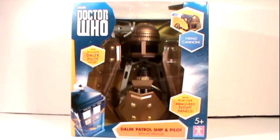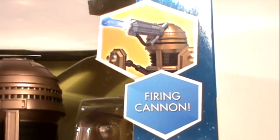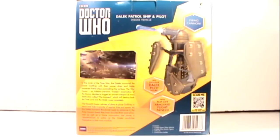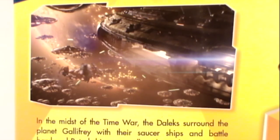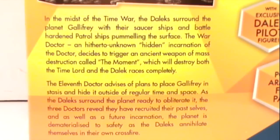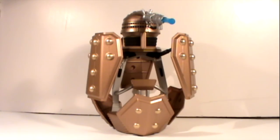The Dalek Patrol Ship comes in a large window box that reveals the toy inside, including the new Dalek Pilot. The back of the box features the same image of the toy, as well as a screen grab from the Day of the Doctor, and also a new bio about the episode. Now let's begin by looking at the Dalek ship.